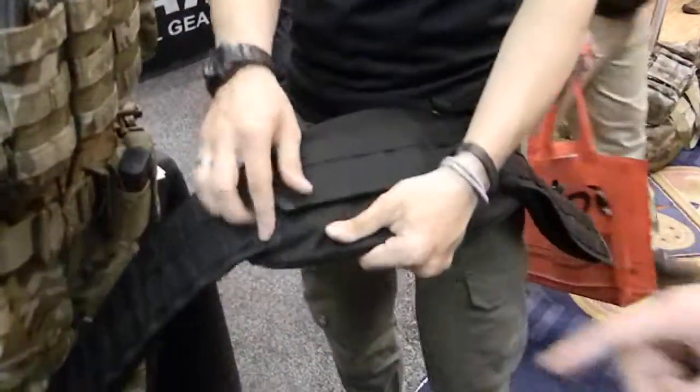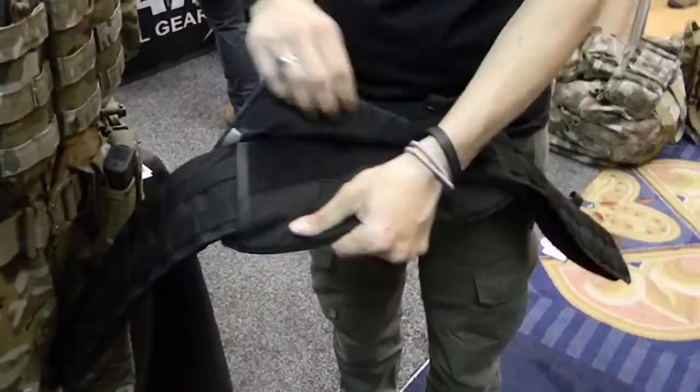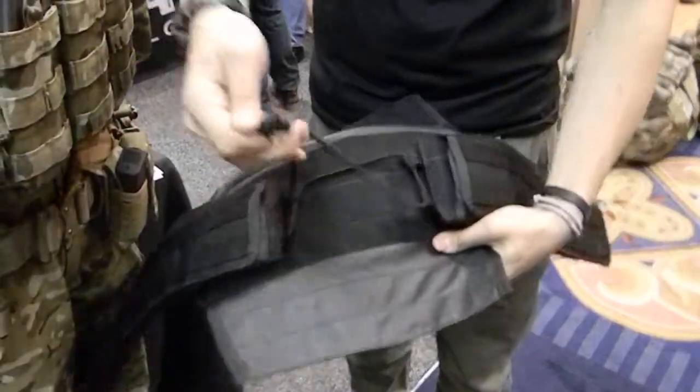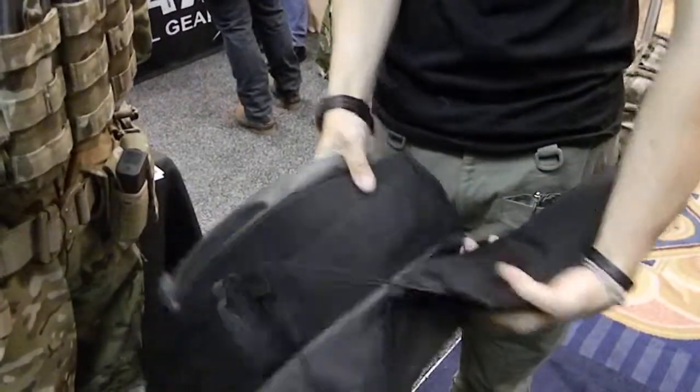The other thing that we have is, if you notice, it's completely adjustable. The belt comes in two sizes — a small/medium and a large/extra-large — and it's completely adjustable. It locks into the belt.